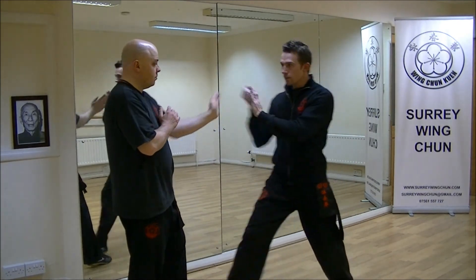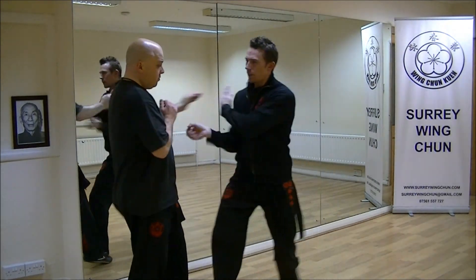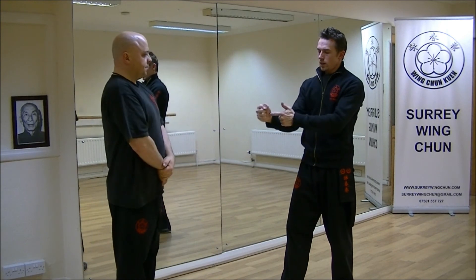I'll do it quite fast — inside. I'm always trying to make sure that this fist is vertical and it's in line with the other joints.